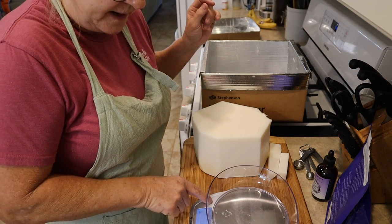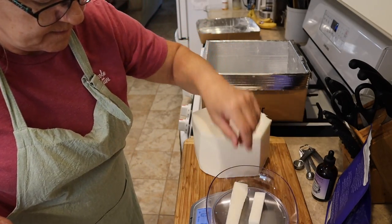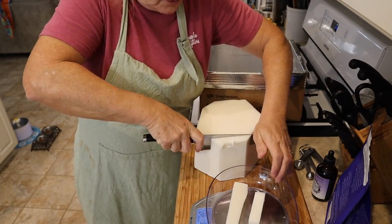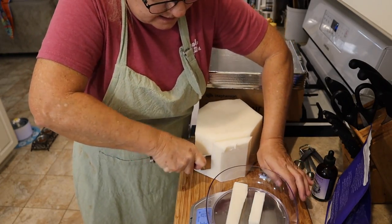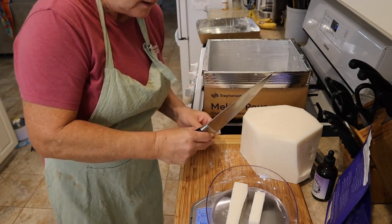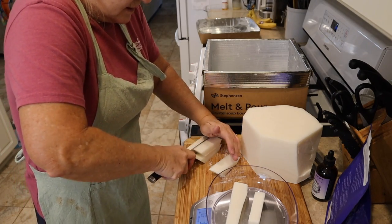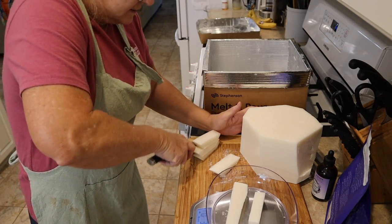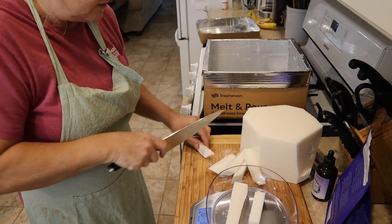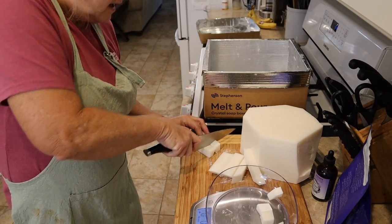I'm going to set my scales to pounds and I want to try to do a double batch today, because you're going through all of this and getting everything out and making a mess of everything — so why not? I'm going to weigh out two pounds of the melt and pour soap. You can put it in the pot just like this as chunks, but if you cut it up, they do melt a lot faster.